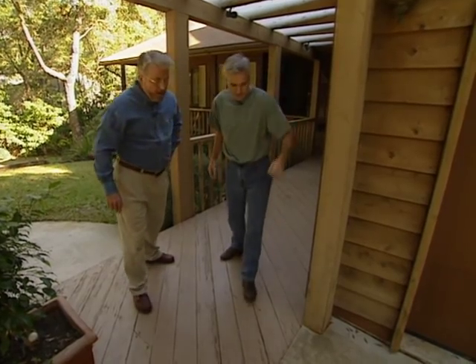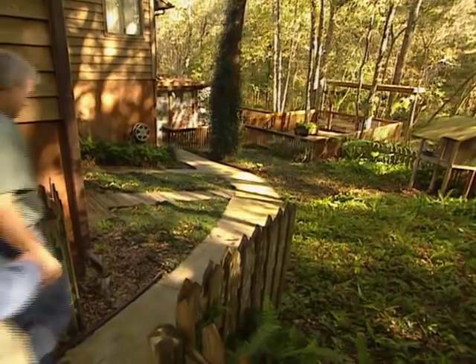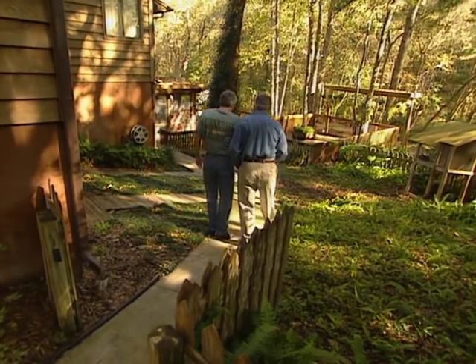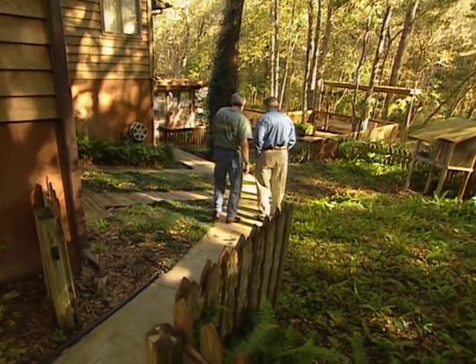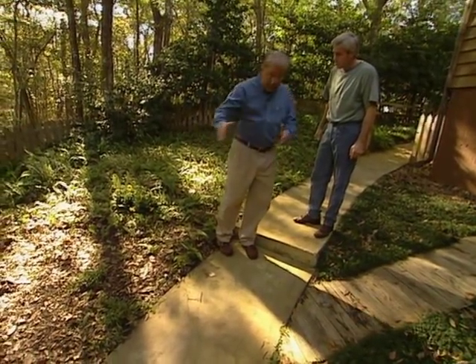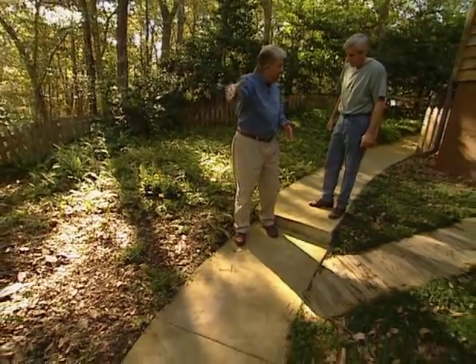Want to show me? Sure, come on, let's go this way. Well, we want to do a little bit of path lighting here, down the right side here. I got a couple of steps coming down and this step's really created some problems with the kids. This could be a problem, couldn't it? So the idea is that the path lighting would sort of just follow this curve right around here.